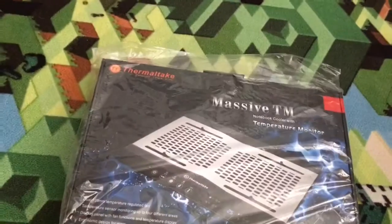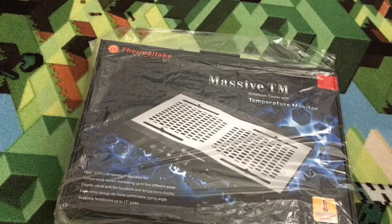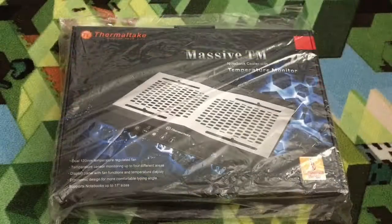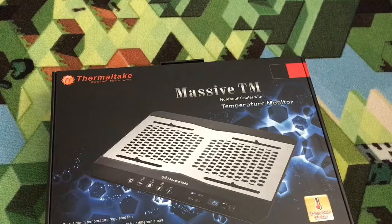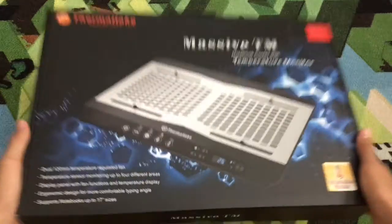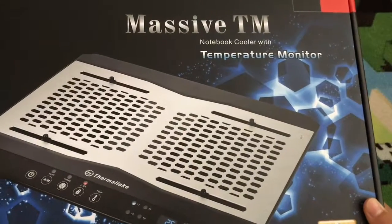I got this thing in the mail today — I think it's a notebook cooler. It says right there. Let's just take it out of the bag. It's not a high-end cooler; it was just $22 on Amazon. Let's look at the box — it says 'Massive TM.' Not sure if that's the company or the model.